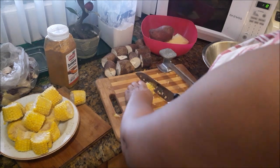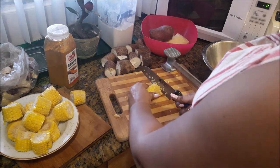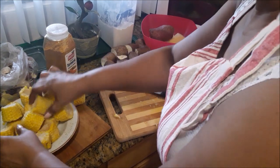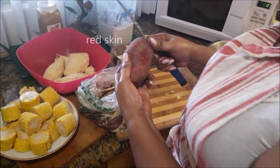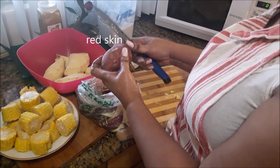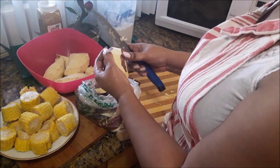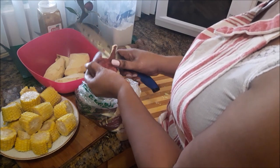I have eight ears of corn, now I have 16 pieces of corn. Excellent — so this is food for today and tomorrow. This is pumpkin soup and everybody likes soup, so I need a good bit of this. I have one more potato to finish — these are the purple skin sweet potatoes. Cut that off, wash them up, then I can cut them up into two bite sizes.